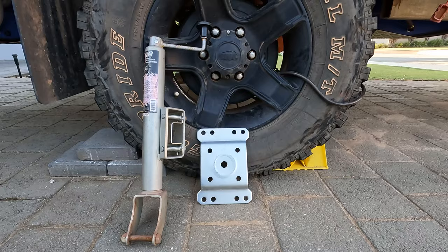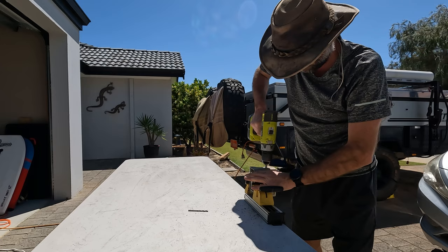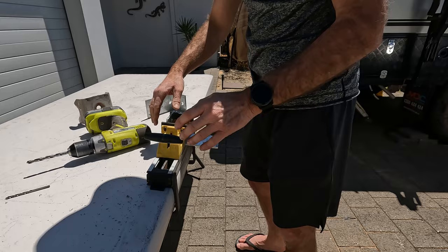For this en suite tent mod, all I needed was an old jockey wheel that I was fortunate enough to have lying around. Once I had liberated the swivel mechanism and discarded the rest of the jockey wheel, I just needed to make some minor modifications. After a trip to Bunnings for some heavy duty brackets, I just needed to drill a couple more holes and attach them to the swivel mechanism.